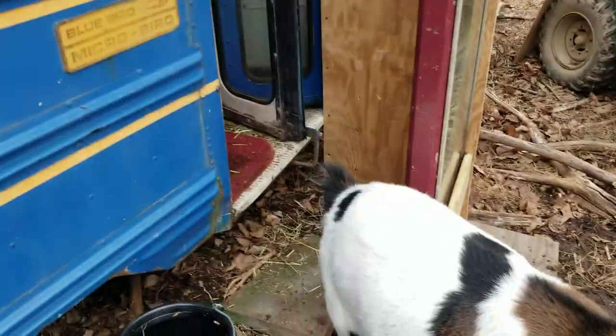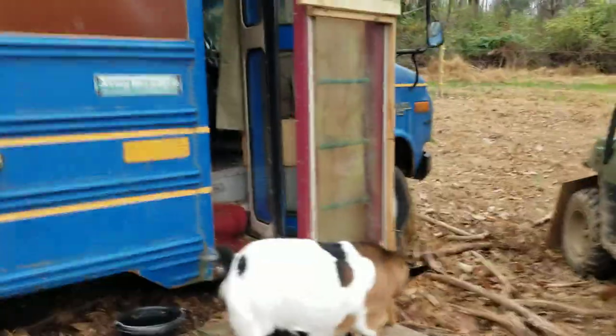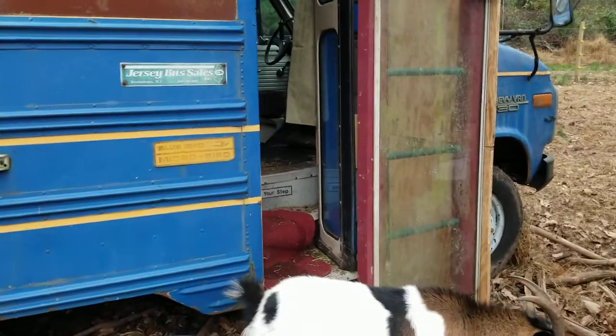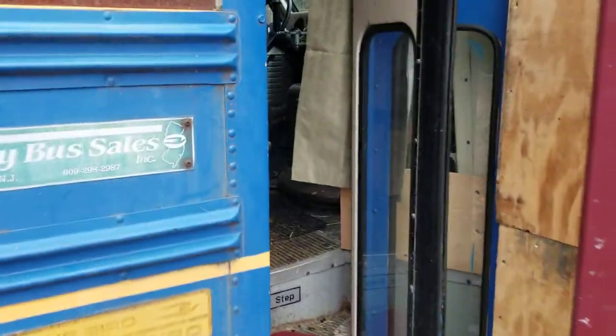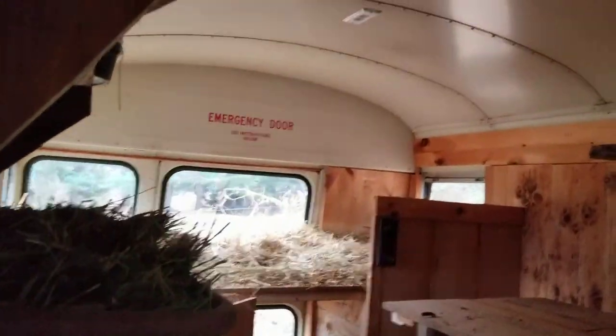And here it is. So as you can see I enclosed it a little bit better, just because of the way the bus is facing with the wind in the winter and everything, it'll be better this way and cut down on that. Let's come on inside — it's not a regular bus.